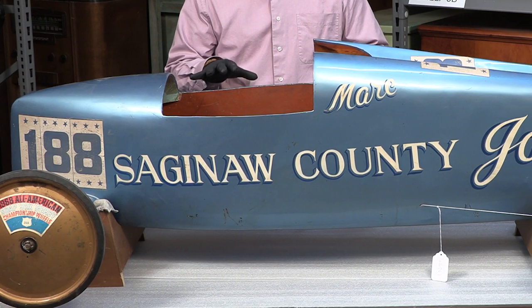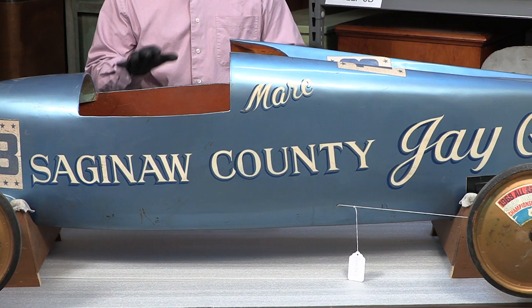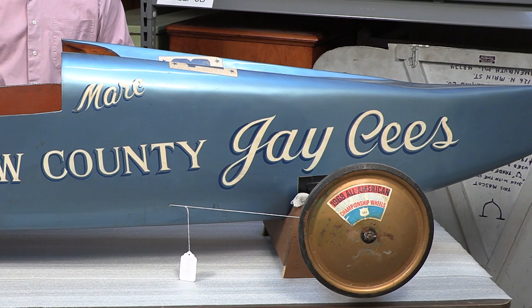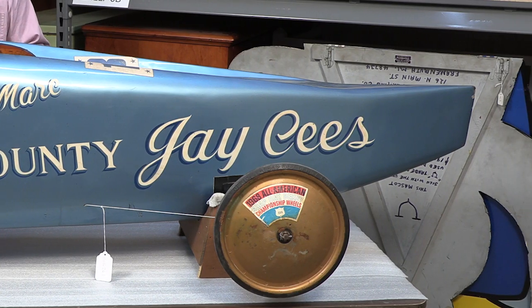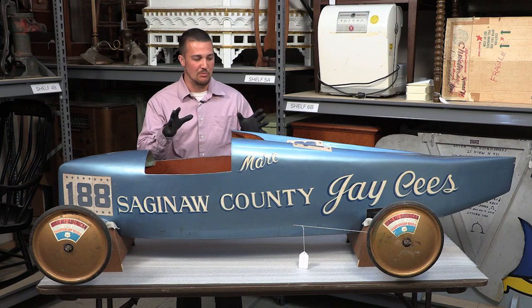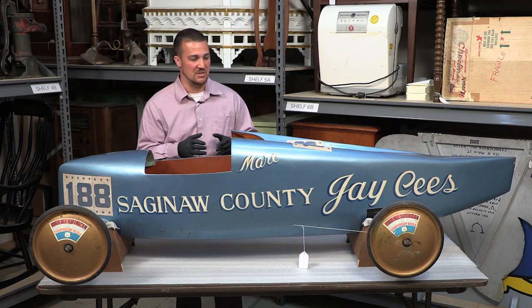This beautiful powder blue derby car was raced by Mark Haubenstricker, a local Frankenmuth resident, in the Saginaw County Soapbox Racing in 1968. What I really like about this car is not only its color — one of my favorite colors — but just how primitive soapbox racing can be.